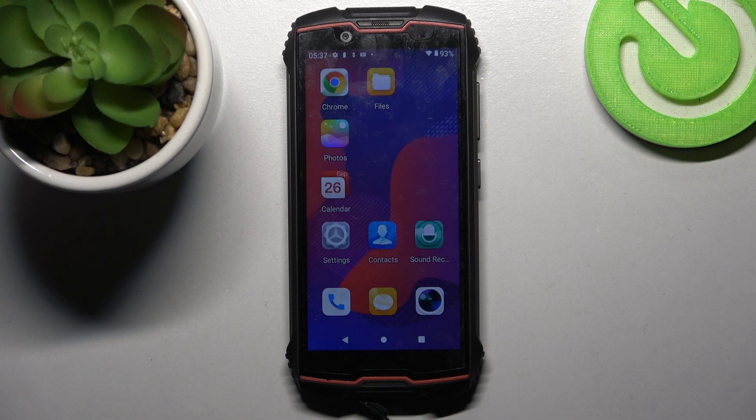Hi! In front of me is the Cubot KingKong Mini 2, and today I would like to show you how we can add face data on this device.